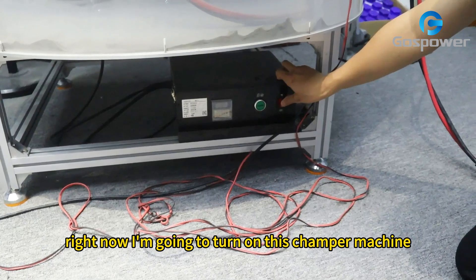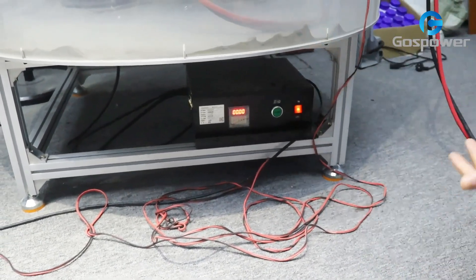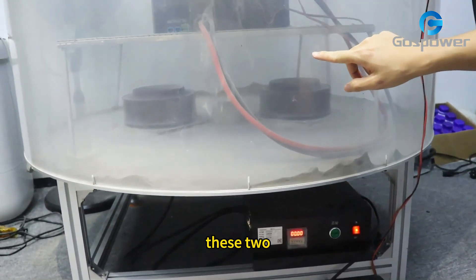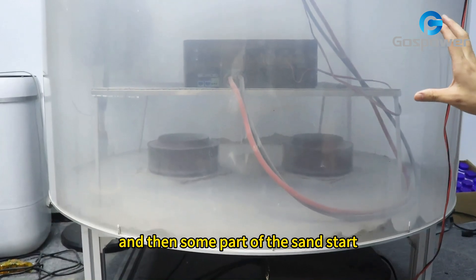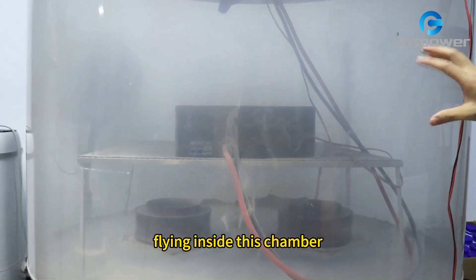Right now I am going to turn on this chamber machine. You see, these 2 turbo fans are starting to work, and then some part of the sand starts to fly inside this chamber.